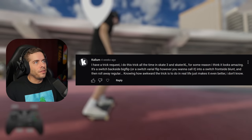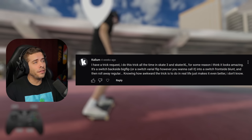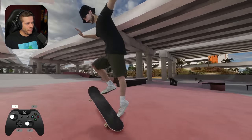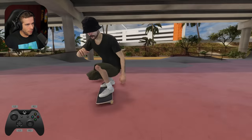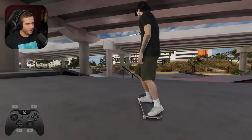I have a trick request. I do this all the time in Skate 3 and Skate XL. For some reason, it looks amazing. It's a switch backside big flip or switch varial flip, however you want to call it, into a switch frontside blunt and then roll away regular. Knowing how awkward the trick is to do in real life just makes it even better. Yeah, it's a nice trick. Like the big flips in the game, for me, they look better switch for some reason. Try it both ways. We'll do regular to fakie, then switch to regular. Switch definitely does feel and look better in this game.